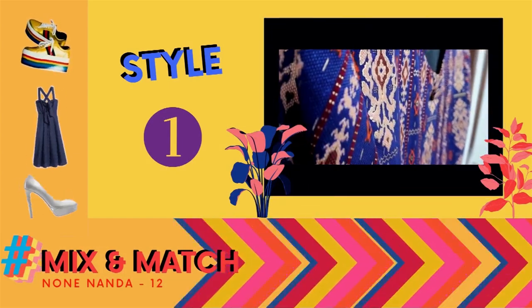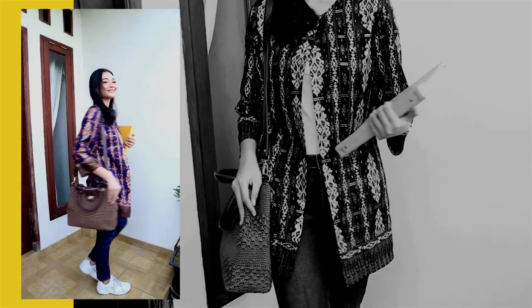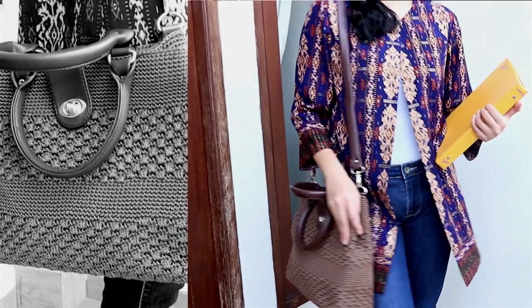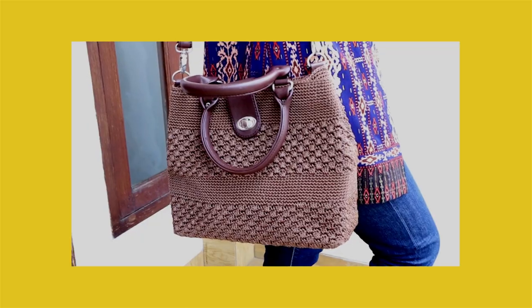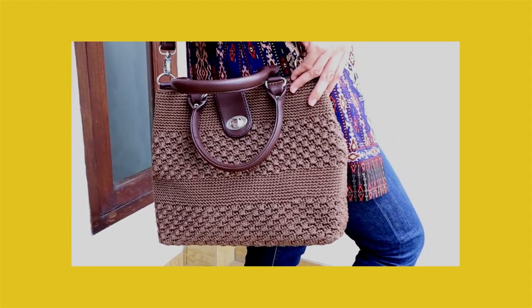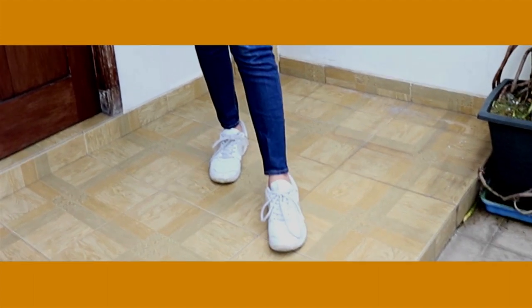Style atau look pertama terinspirasi dari casual look, yang cocok untuk digunakan ketika ke kampus atau hangout dengan teman-teman. Style ini sangat santai dan simple. Bawahan yang digunakan adalah jeans berwarna biru dengan atasan tank top putih. Untuk tasnya memakai sling bag atau shoulder bag berwarna coklat ukuran sedang. Saya memilih tas rajutan agar mendukung kesan lokal. Untuk menambah kesan casual, bisa menambahkan sepatu sneakers atau trainers. Untuk aksesoris bisa menggunakan anting panjang dengan warna mengikuti warna batik, yaitu biru, merah, orange, atau emas.